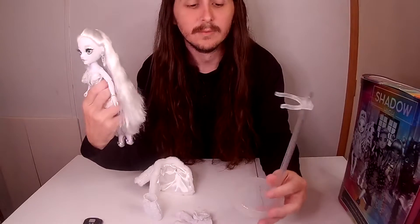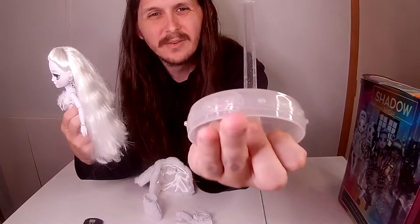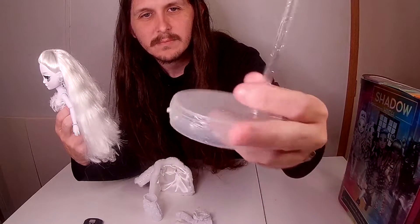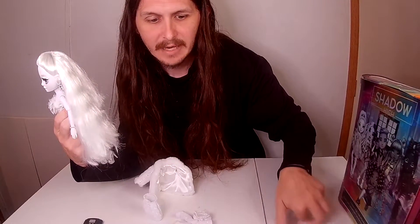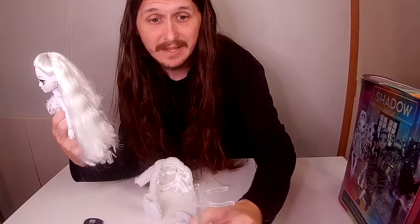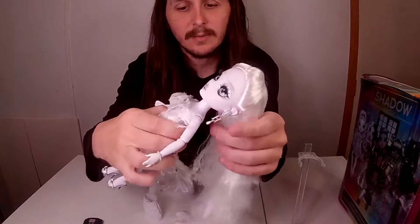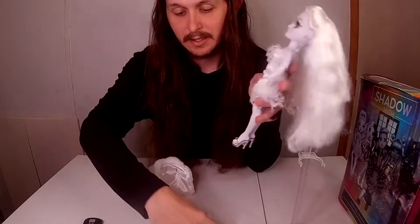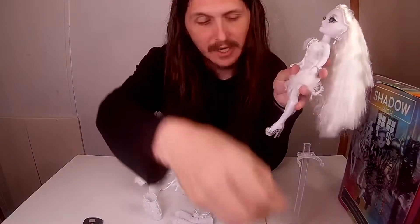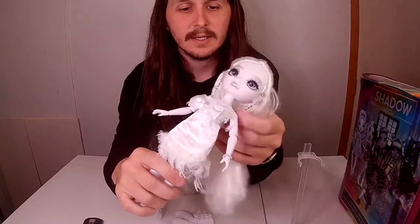As you can see with her stand, it has 'SH' on it — I don't know if you can actually see that in the video. It's just a typical stand. Mine won't stay together but it's been that way since I got it. She comes with her brush, the standard brush with 'SH' for Shadow High on there.